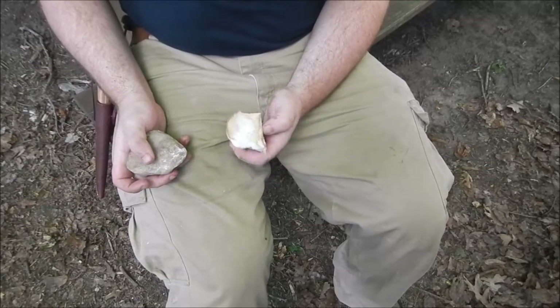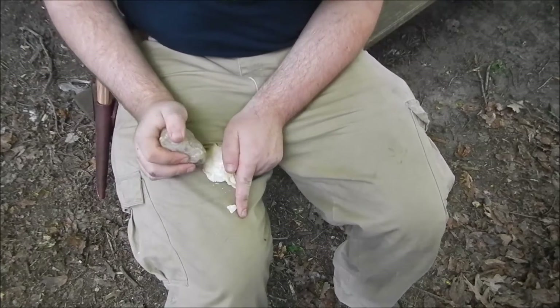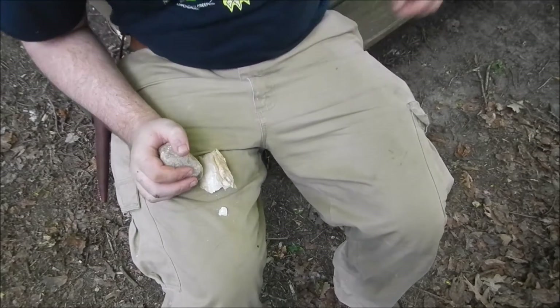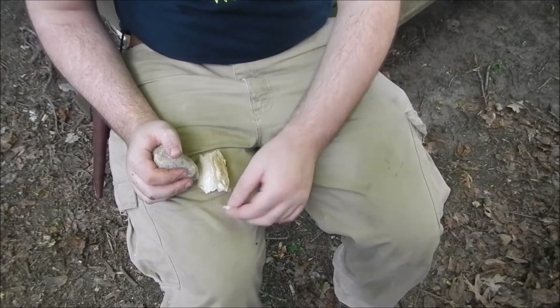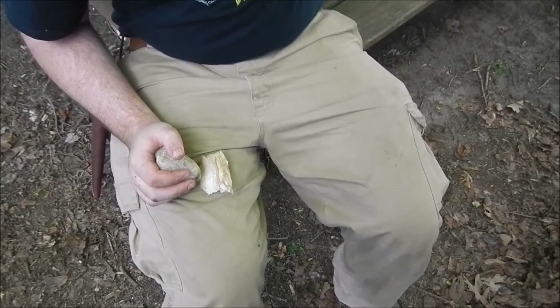I've kind of just been hitting this so I can get a feel for it. And the problem I've been finding with quartz is bits of it are just — I mean, it's flaking, but there are parts that are chipping.